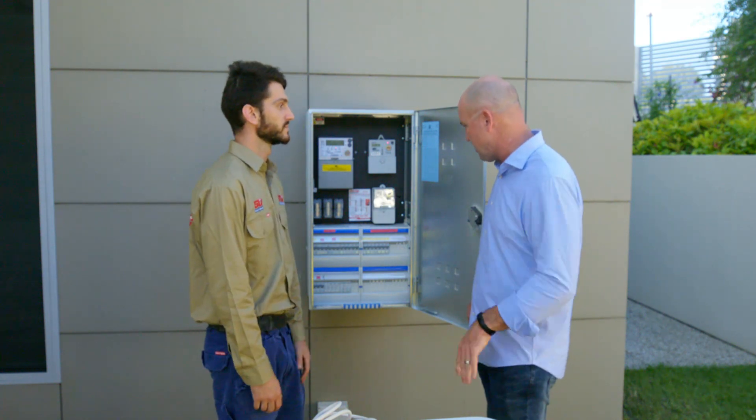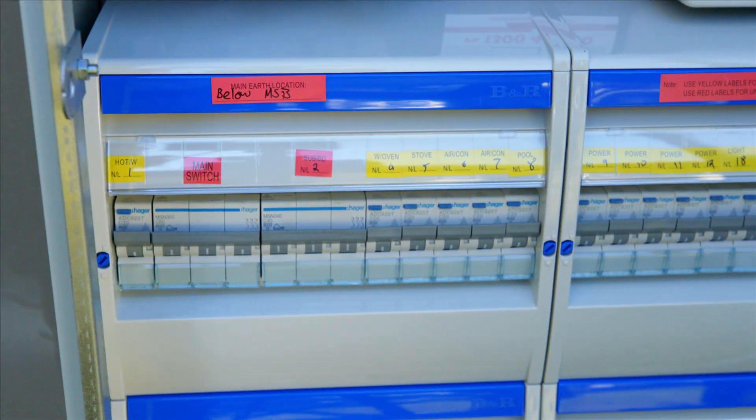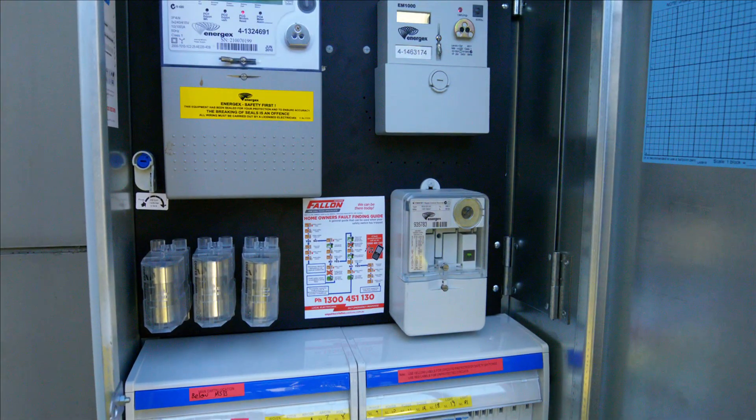Green good, red bad. Also, good practice would be to have your switchboard looked over every year by an electrician. That's just going to ensure that your safety switches are working and your surge protection is in good working order.